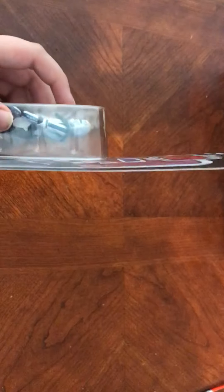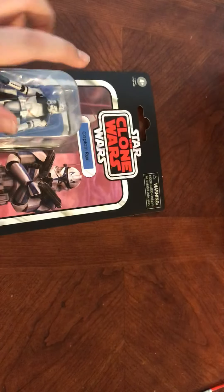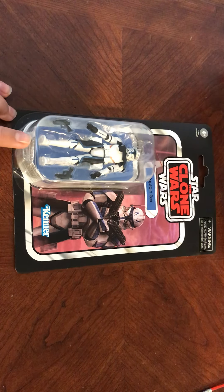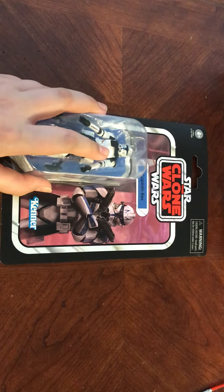Kenner. What I'm not liking very much is the box — come on Amazon, really? I can't even keep this in mint condition. I'm not happy. I was thinking about ordering another one just so I can have one on my shelf, in case I ever wanted to sell it later on — it might be worth some money. But never mind that.